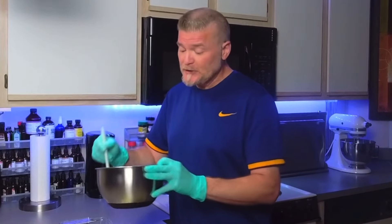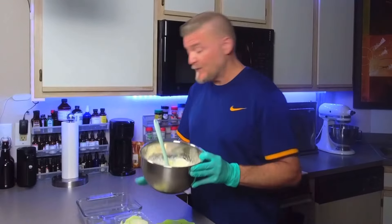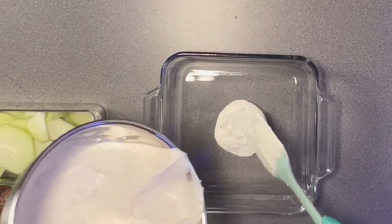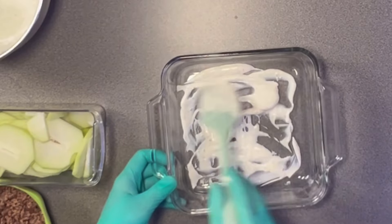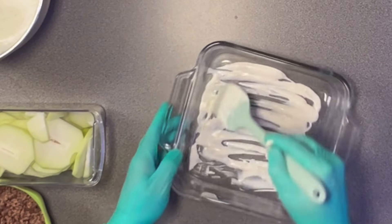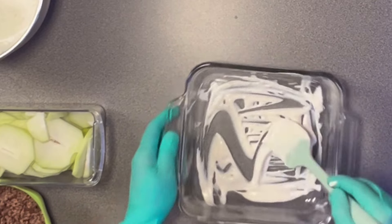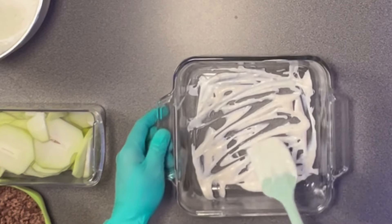Now take a casserole dish and start layering. The first thing you want to do is take some of your cream mixture and place it on the base of your pan to prevent any sticking. Go ahead and put a little bit on the bottom — you don't need a massive amount, just enough to coat it.